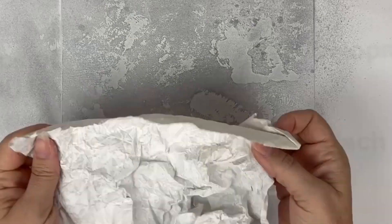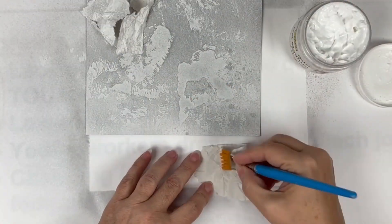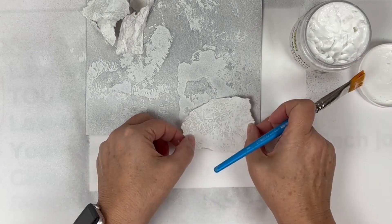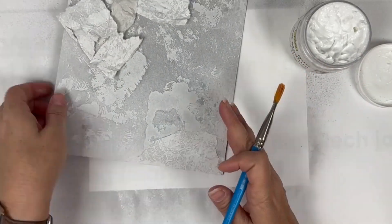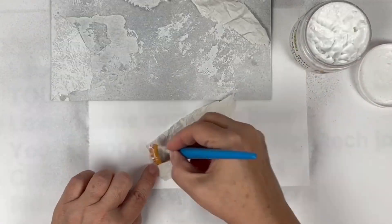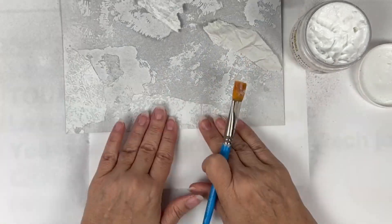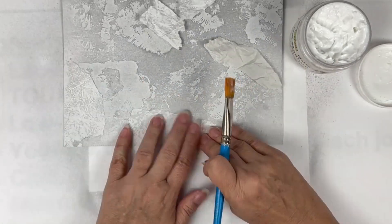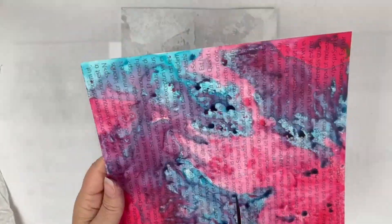Now that we've got some shimmer going on, I'm going to go ahead and, using some matte gel medium, start to collage down some of the newsprint pieces that we brayered earlier. I'm layering things up, putting down some of the newsprint and letting some of that shimmer come through from the background.